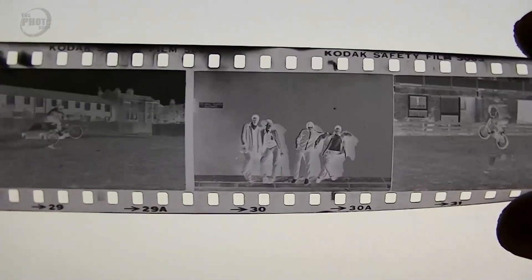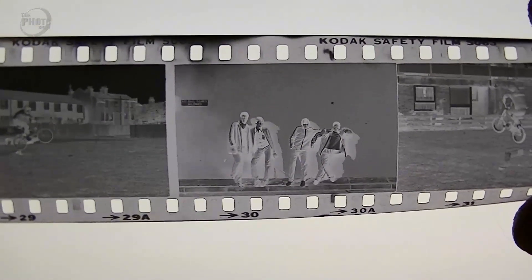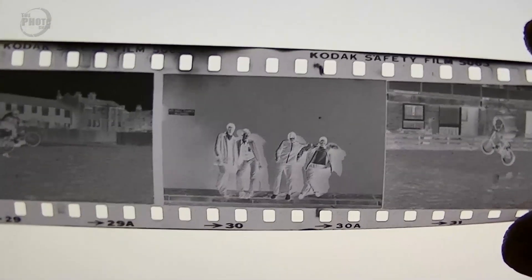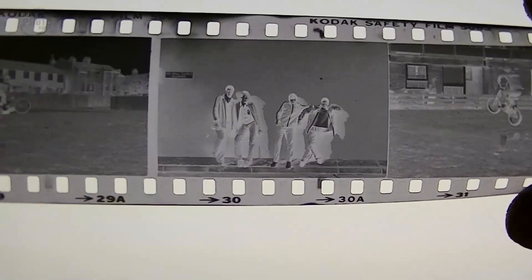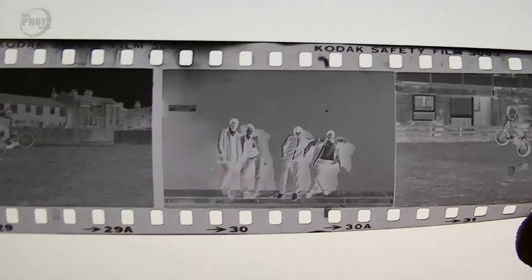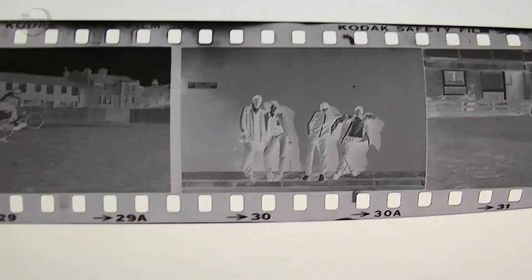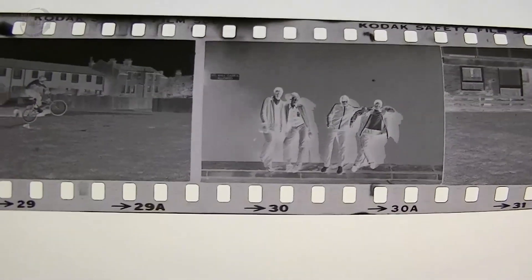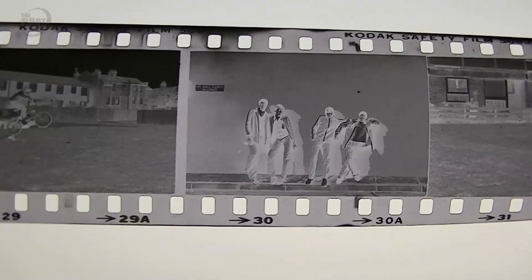Looking through some negatives, I found this from about 30 odd years ago when I was about 15 years old — it's some friends at school. It's shot on Kodak Tri-X film, which was 400 ISO black and white negative film. What I'd like to do is scan this into the computer so I can either make prints of it or just have it as an archive, just in case anything happens to the negs in the future.